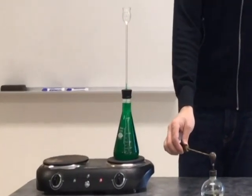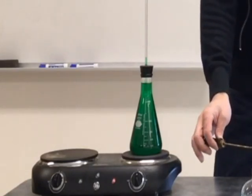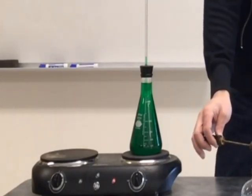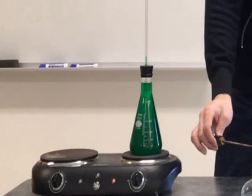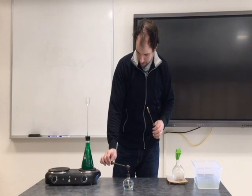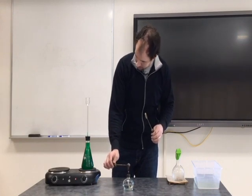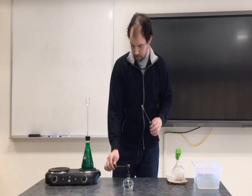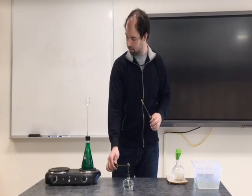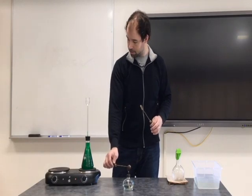While we're waiting for this to heat up, if you look closely at the Erlenmeyer flask, you can see that the water is creeping up the glass tube. That seems to show that when you heat up a liquid, it expands. I'm wondering how far it will continue — we'll stop before it overflows, but let's heat it up so it's easier to see.